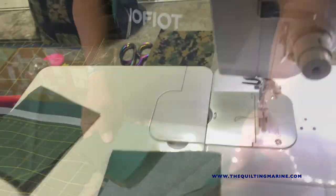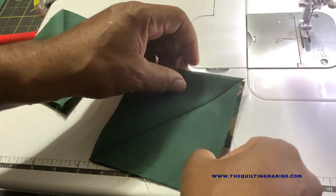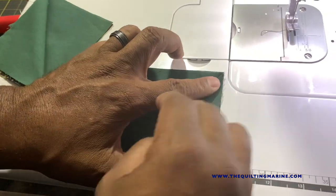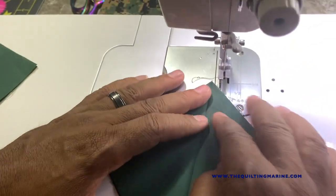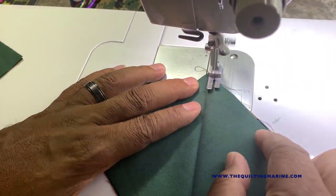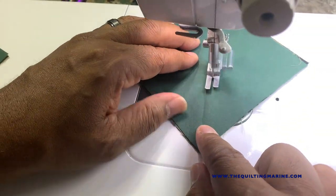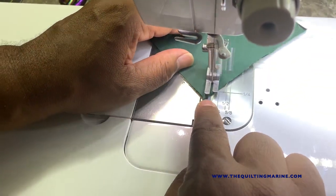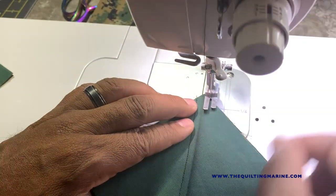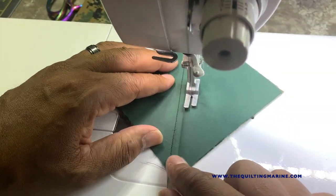We unfold it and we've got a nice crease — a nice little diagonal guideline. When you get to the machine, make some micro adjustments; sometimes the two blocks will separate and you want to get it as close as you can to a perfect diagonal line. We're going to go a quarter inch from the seam on both sides — down one side, then down the other side. We're going to do that two times.